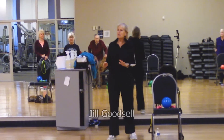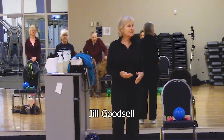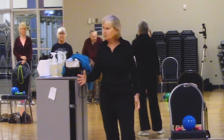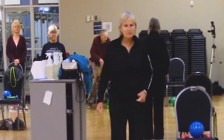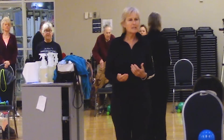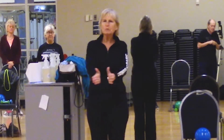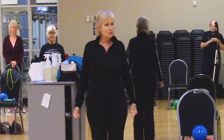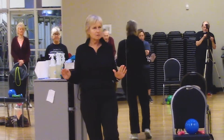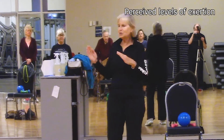If I'm doing a move that you do not feel is comfortable for you, then we need to come up with some modifications. As I am instructing the class, I do try to come up and show you different ways to do the moves. Anything that hurts is a warning and we don't want you to do it. You're going to work at a rate that's comfortable for you — if you need to go a little faster, go faster; if I'm going too fast, slow down. Think of that perceived level of exertion.